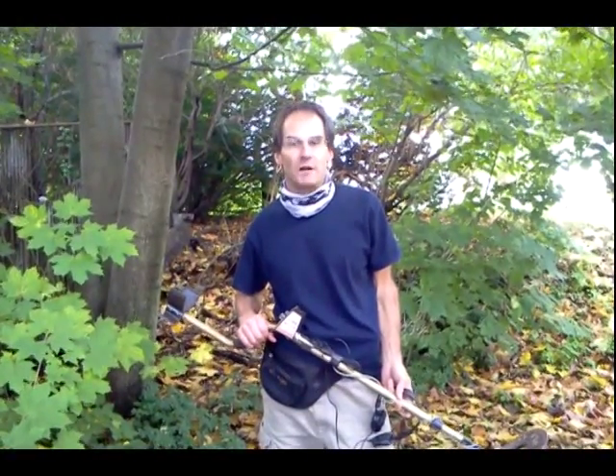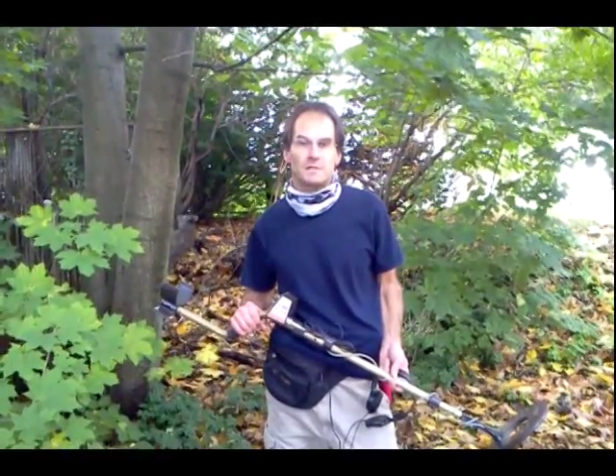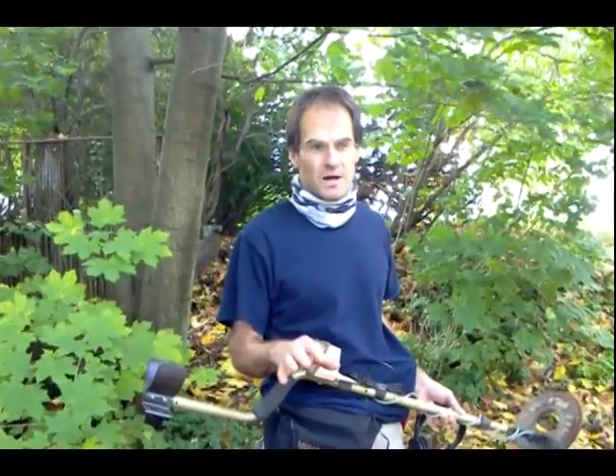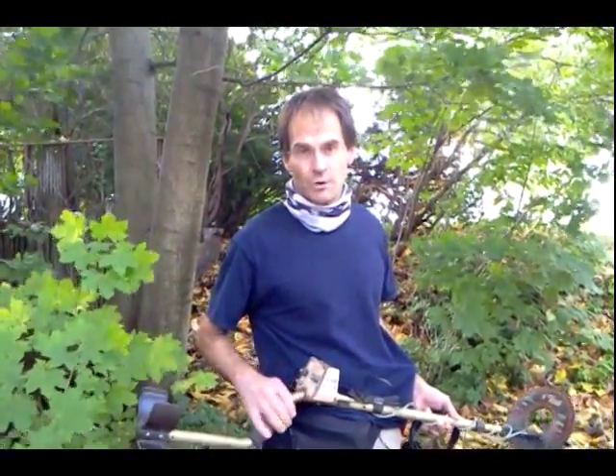Hey everybody, going to do a little metal detecting out here today with my Tesoro Silver UMAX detector. For metal detecting, what you want to do is get into an area that has not been disturbed for as long as possible, because that's where you're going to find the oldest coins and jewelry.